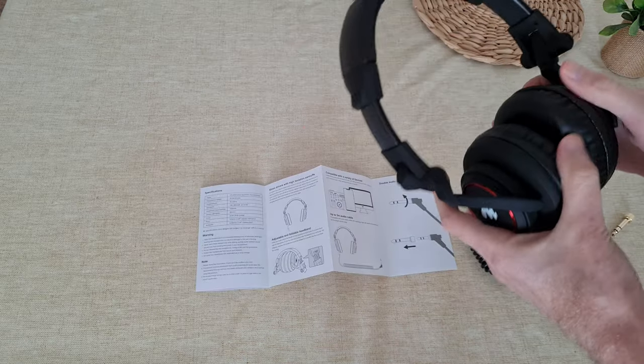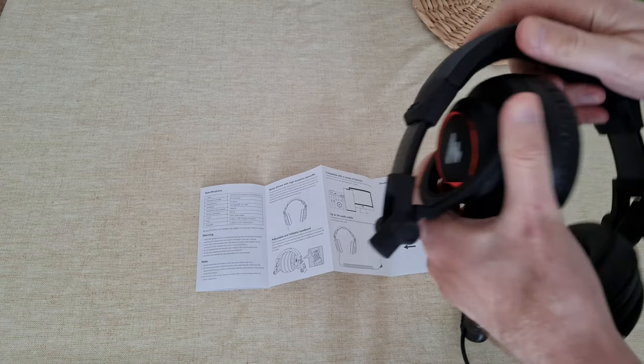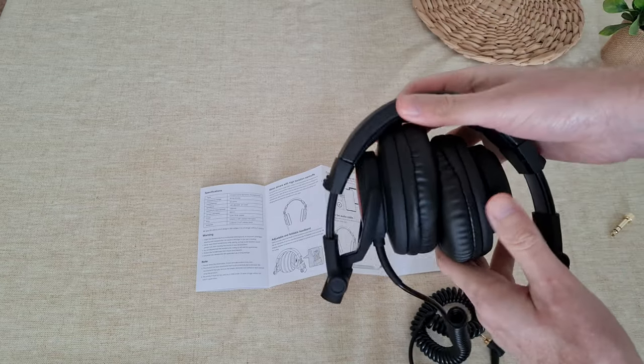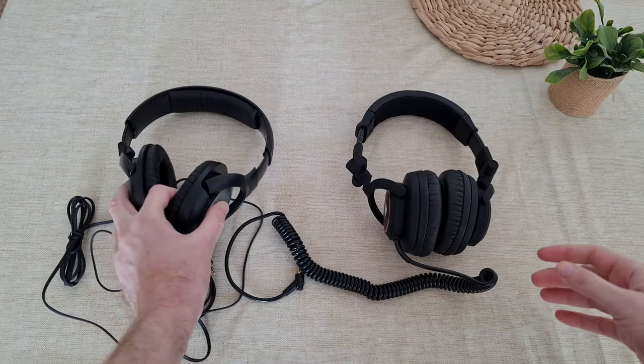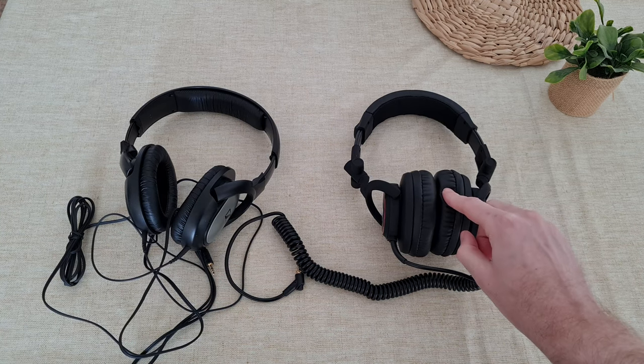Regarding the foldable feature — you can fold it like this, which is nice, and you can carry it in your bag. But the sound of these is very good. This sound is also very good.